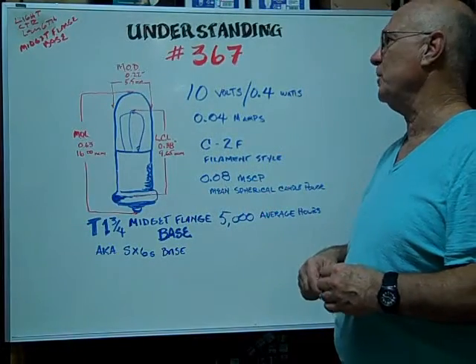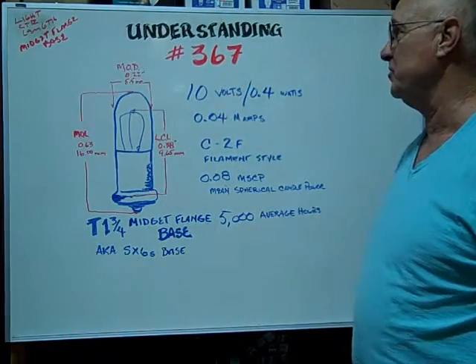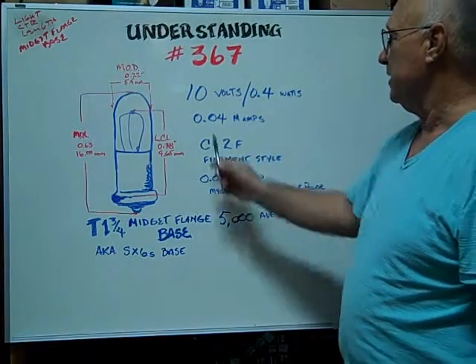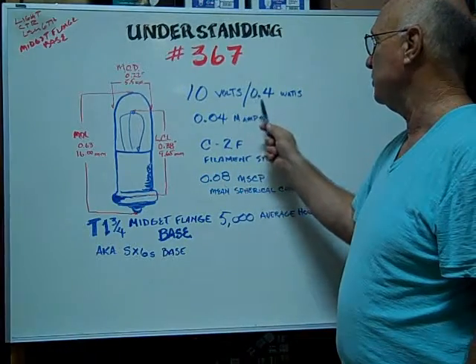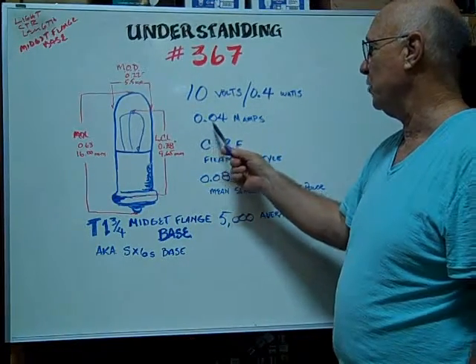Hi, here at BulbTown we want to help you understand and identify the number 367 midget flange base bulb. It's rated at 10 volts, 0.4 watts. The milliamps are rated at 0.04.